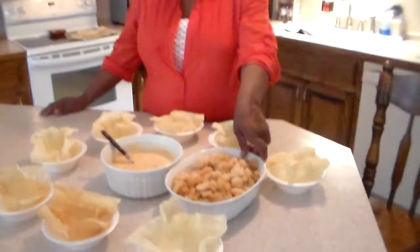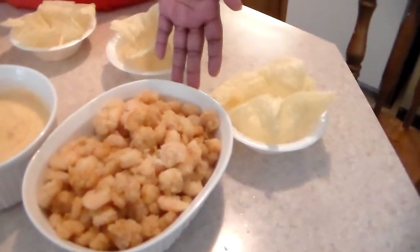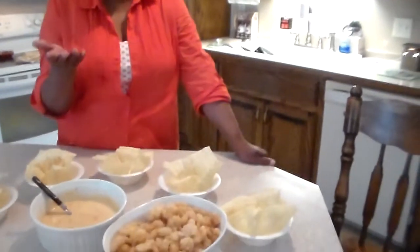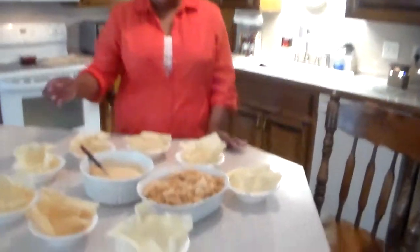Okay, this is my famous firecracker shrimp. You season your shrimp with your favorite seasoning and you fry them in flour in hot grease for approximately 10 minutes. Whenever your shrimp float to the top of the grease, that lets you know your shrimp is ready.